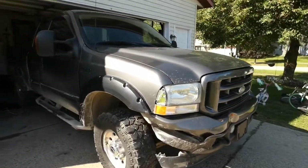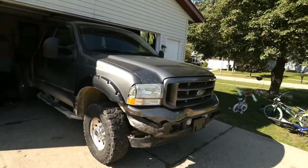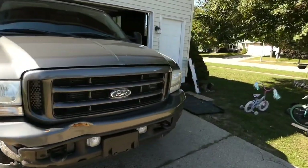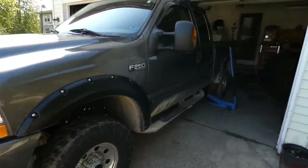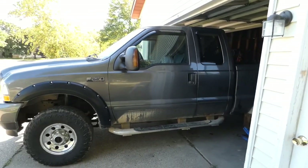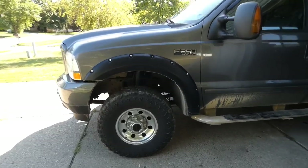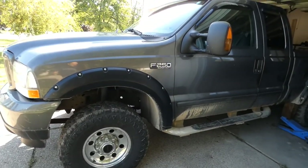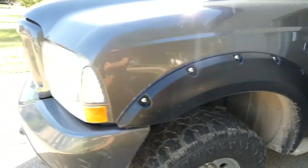What's up YouTube, we're back and I'm finally working on the F-250. We sold the Jeep - posted it first day, first looker actually came and bought it. He offered me $1,800. I only had $850 into it so I took the money and ran. Now we're gonna be working on this - I wanted to wait and get that sold before I started buying stuff for this.